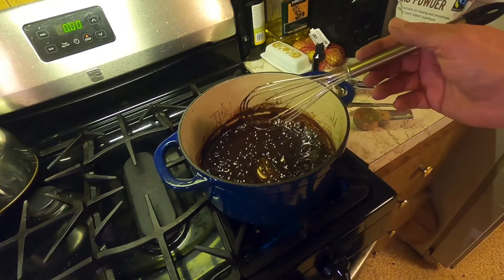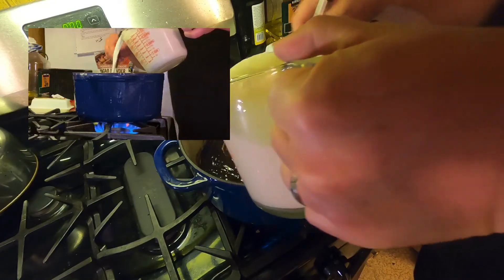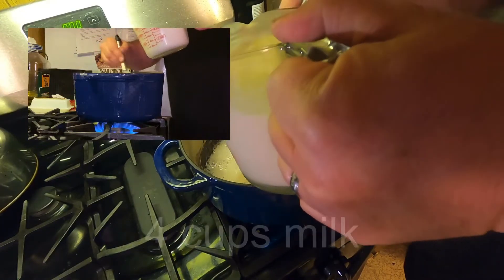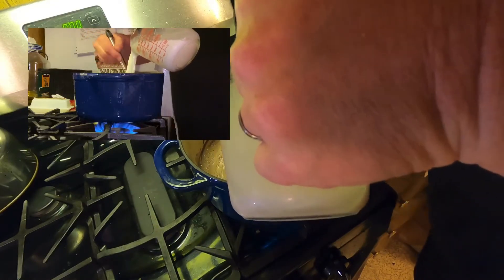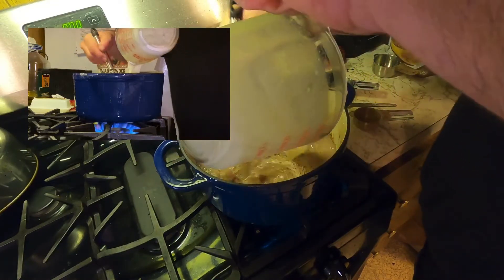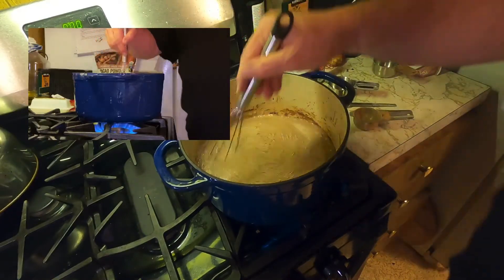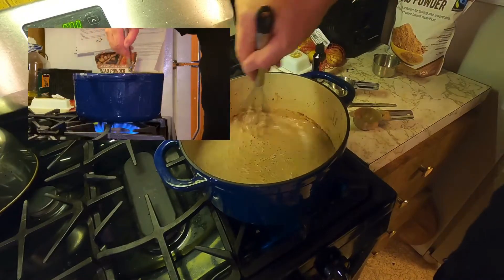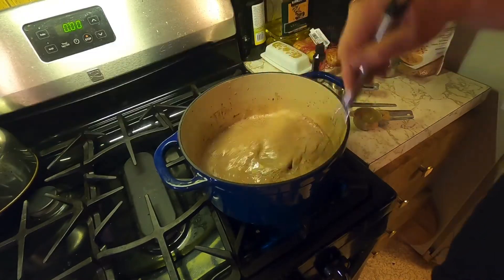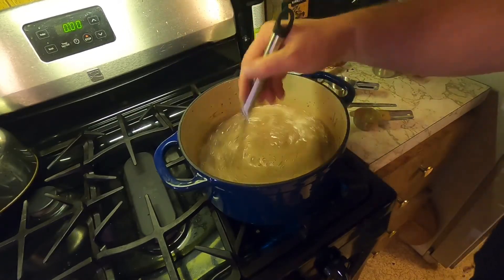We're gonna start adding our milk. It'll feel like it's seized up on you, but ignore it, just keep going. When I say seize up, I mean getting hard — you can feel it inside the pan, my whisk is like sticking. But just ignore that; in a couple minutes it'll go away.